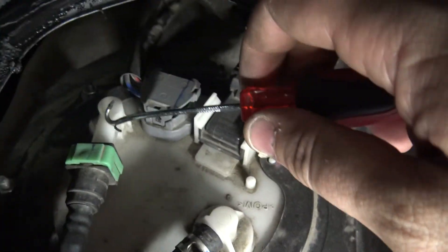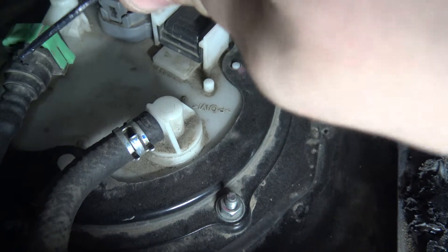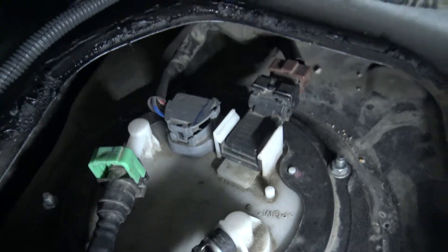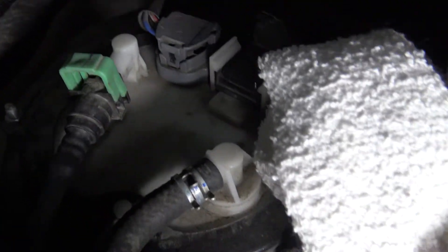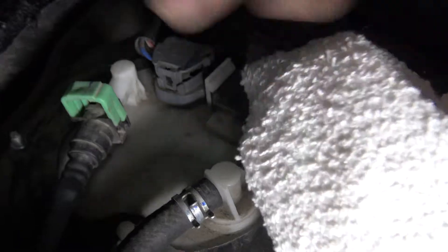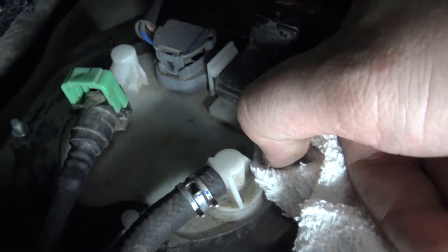Then your next thing is you're going to want to take this line off. You'll just have to use a tool — kind of pry it up — to get it to disconnect, and then pull it off. You'll definitely want a rag; you're going to leak some fuel out most likely. Even with running the car and then taking the fuel pump fuse out, there's probably still going to be a little bit of fuel in this line. It's bound to happen. So get that off and then we'll start running the other lines.